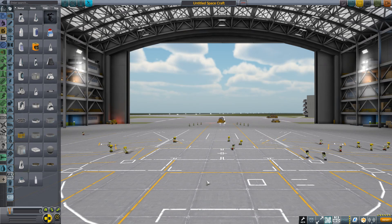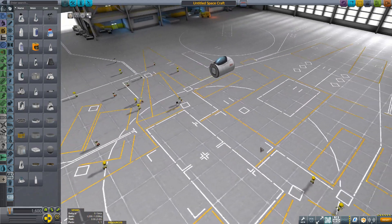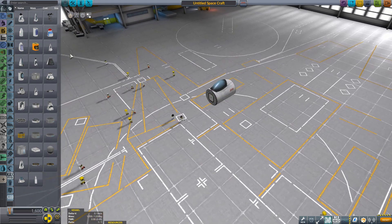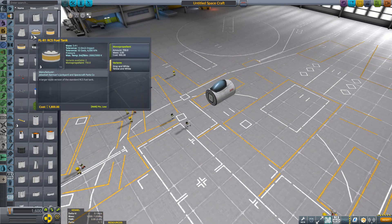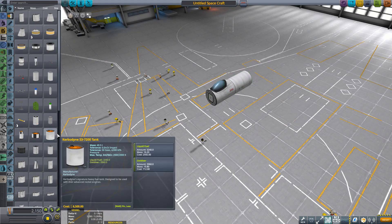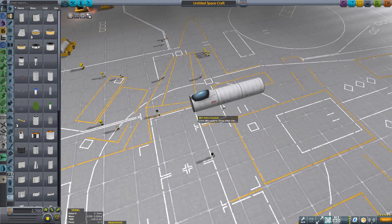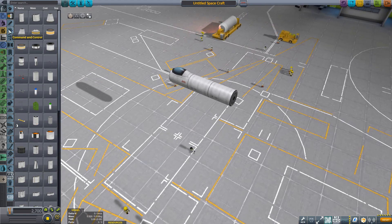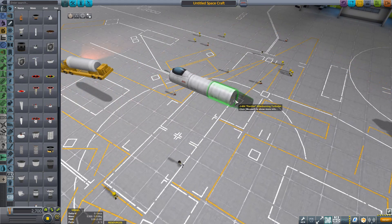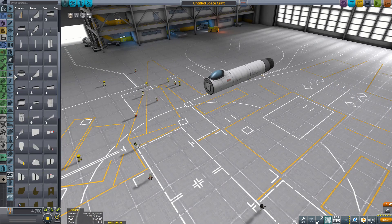We'll just be building a simple craft, something a bit fighter-y. I'm not actually going to be arming it or taking it up to fight. So we start with a simple cockpit, then some fuel tanks - the Mark 1 fuel tanks. We'll put the fuel tanks with the cockpit. I think I'll go for just a single inline engine, a jet. We'll want an air intake. So we've got the cockpit, the fuel, the engine, the air intake.